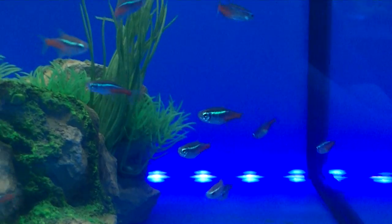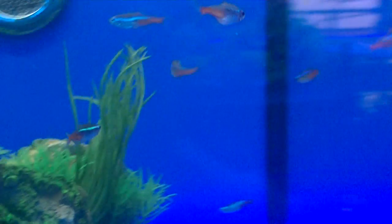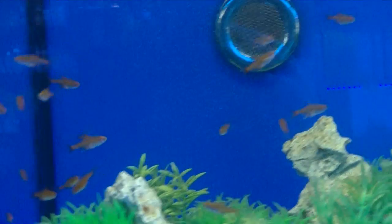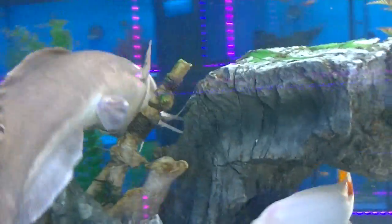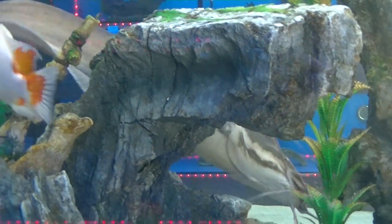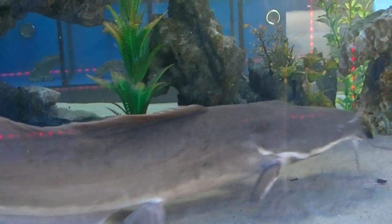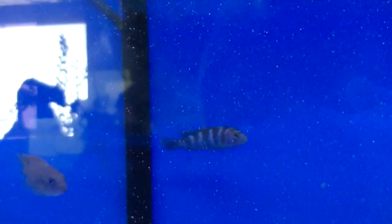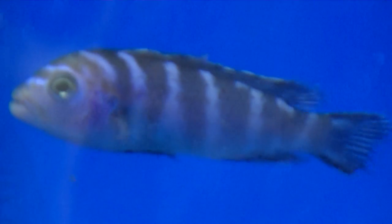A few neon tetras in there — decent size. These are all available from Saturday. A load of ember tetras came in as well. There's Clarius on the hunt looking for his breakfast. And there's my little baby labs still doing great and getting big. And there's the Denisoni — just beautiful looking fish.